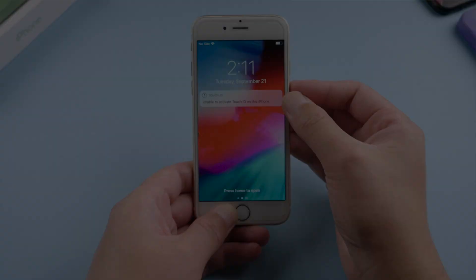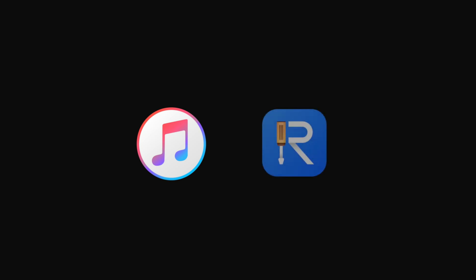If your phone is still frozen, here's how to enter recovery mode. Then you can fix it with iTunes or Rayboot. We'll start with iTunes.